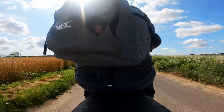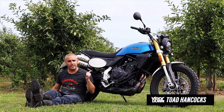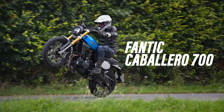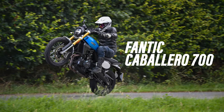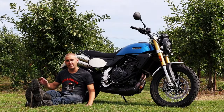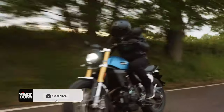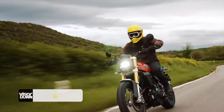Good afternoon folks, welcome to the Kent Countryside and welcome to a road test I've been looking forward to ever since I heard this bike was getting announced. This is the Fantic Caballero 700, the latest bike in the Fantic Caballero range and an extension of the other bikes already here — Caballeros in 125cc and 500cc variants, with Rally, Explorer, and Scrambler variants.